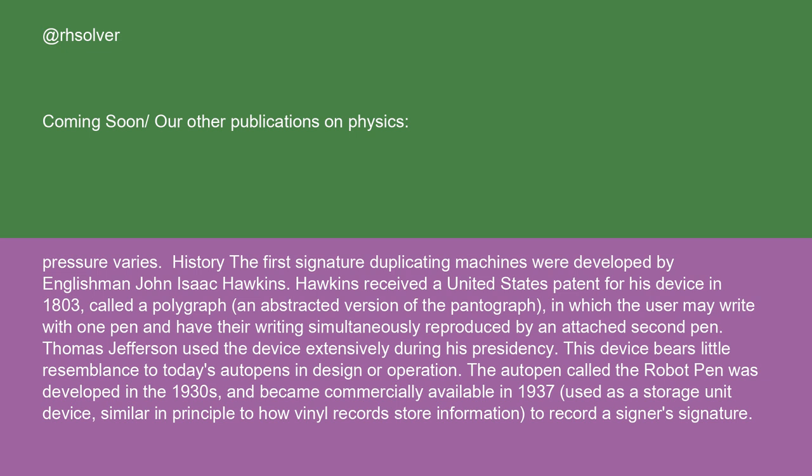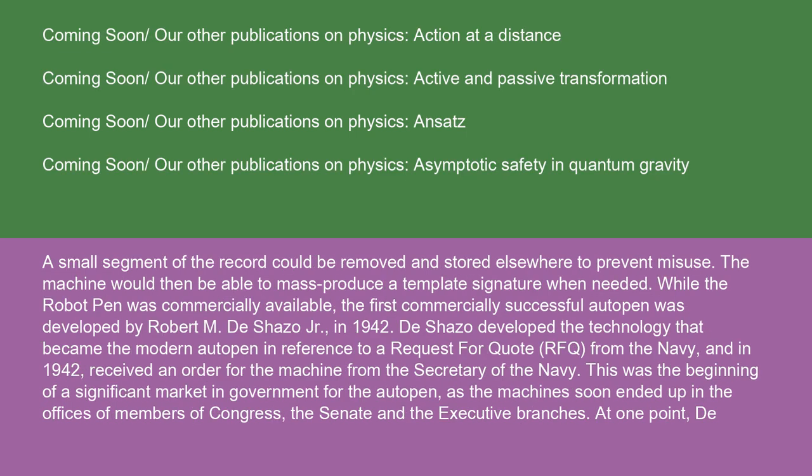The auto-pen called the robot pen was developed in the 1930s and became commercially available in 1937, used as a storage unit device similar in principle to how vinyl records store information, to record a signature. A small segment of the record could be removed and stored elsewhere to prevent misuse. The machine would then be able to mass-produce a template signature when needed.